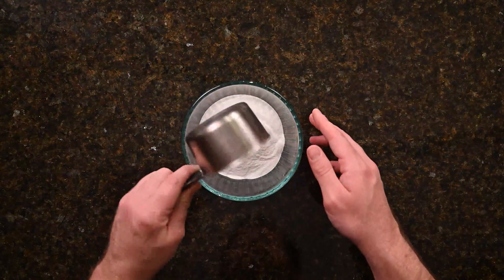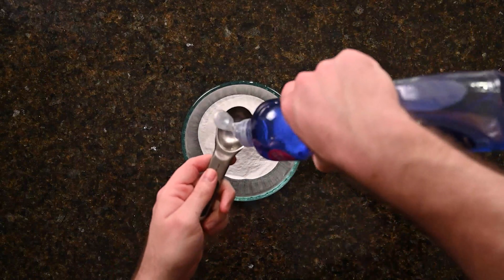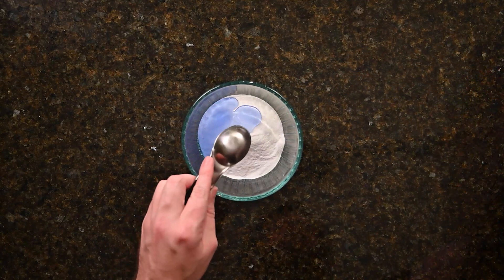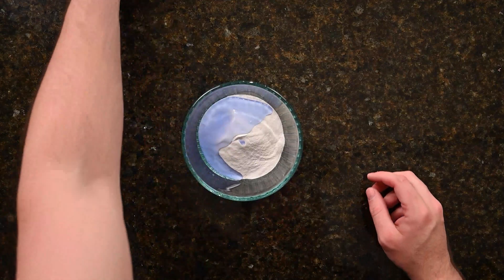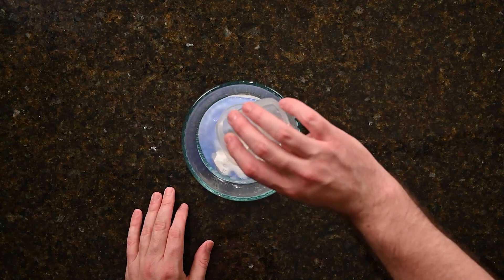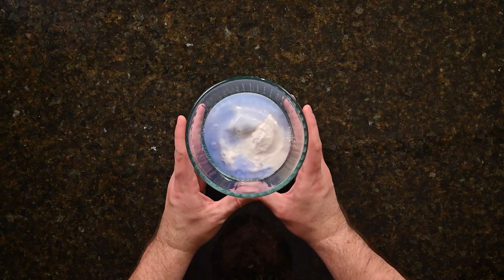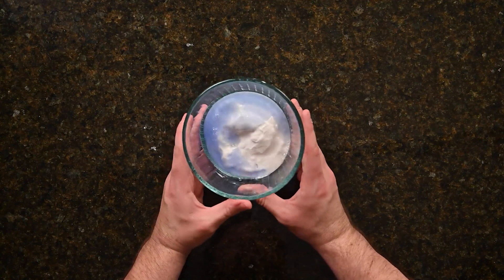We're going to dump that into our mixing container — that is going to be the bulk of our mixture. Then we're going to take a tablespoon of liquid dish soap and our four teaspoons of water. Now while we've added that, we want to start having the discussion with our children: what did we add into this mixture? We added solids, liquids, gases.